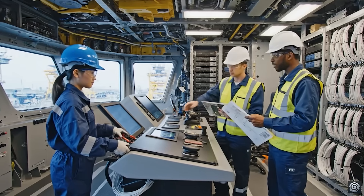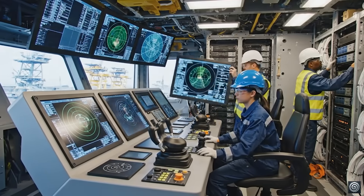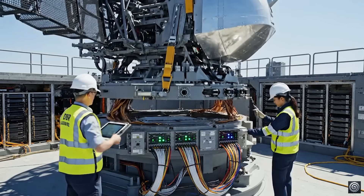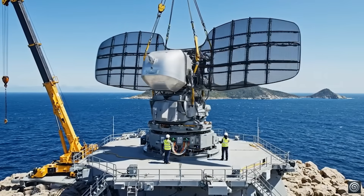We need to ensure the primary helm is fully calibrated before the review. Already on it. The fiber connection is secure now. Clear the platform, we are positioning the array now. Alignment is spot on. Beginning the integration sequence. Standby for power up.